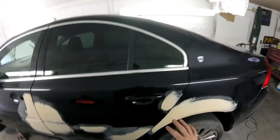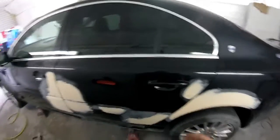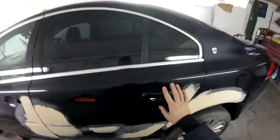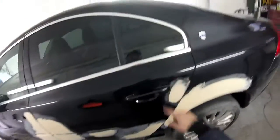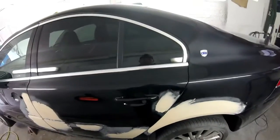Hi, today I'm going to show you how to remove a handle for a Volvo S80 from 2011. You can use the same method for the front door, for the back door, for the left side, for the right side. It doesn't matter.